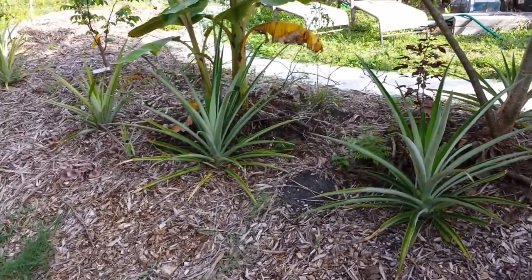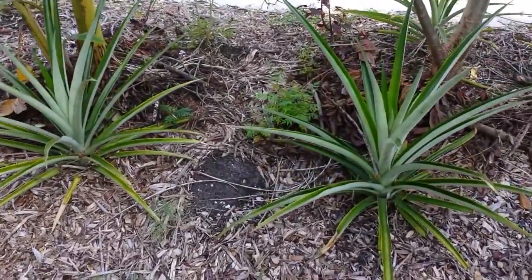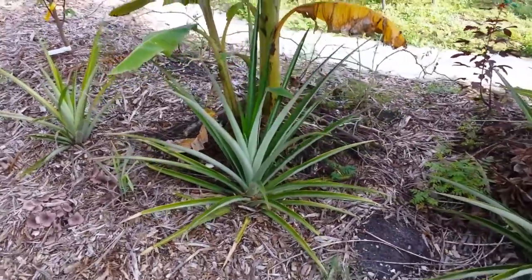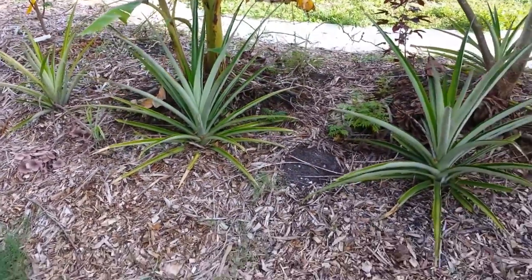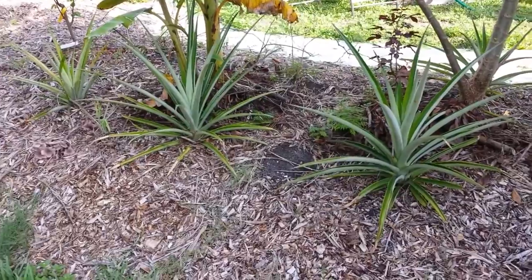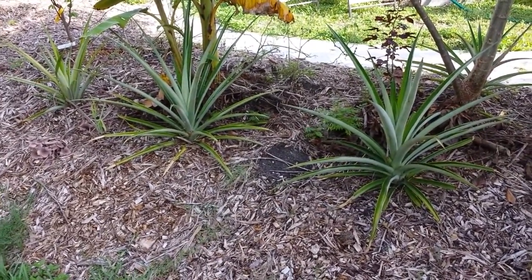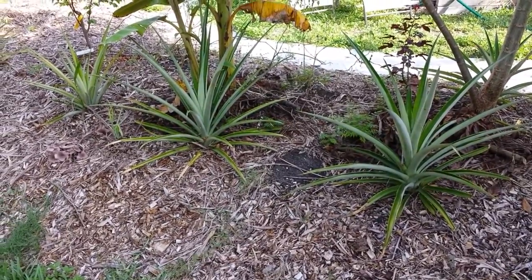I just thought you'd like to have a little update about the progress that we got from that pineapple that we harvested. I will try to post more updates of the pineapple in the front and another harvest video. Stay tuned, God bless.